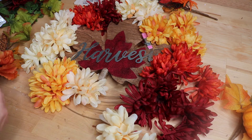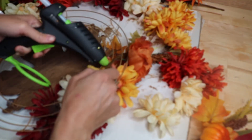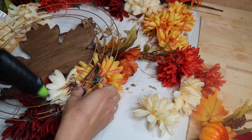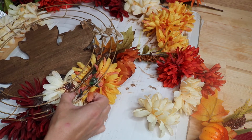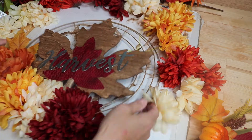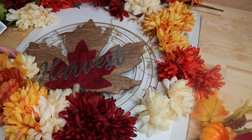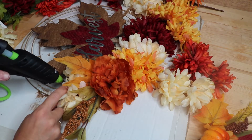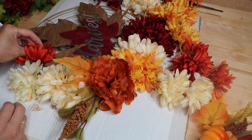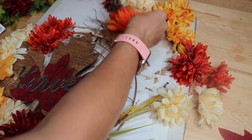Sometimes on wire wreath forms I like to coat it with burlap first, but I knew I was going to be using so many flowers that I didn't need to. I also went in behind the wreath and added extra hot glue because there isn't a lot for the flowers to stick to on just wire. Once I got them stuck down I did a coating of glue over top of the wire as well for extra hold. A tip: put the glue on the wire instead of the flower so you know exactly where it needs to be.